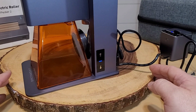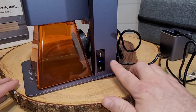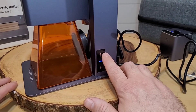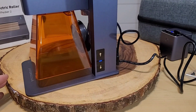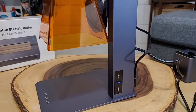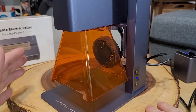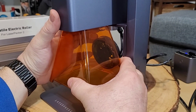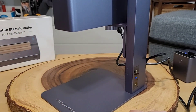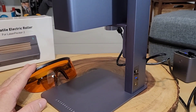Now that we have this plugged in, I want to show you the stand functions. If I push once, it raises by one millimeter; same going down. If I push and hold, it raises the entire unit all the way to the top, and push and hold down brings it all the way back down. You can stop it at any time by pushing the button again. You can also remove the protective cover by pulling it forward — it releases from the unit. They say you can use it without the cover, but they always recommend having eye protection on.